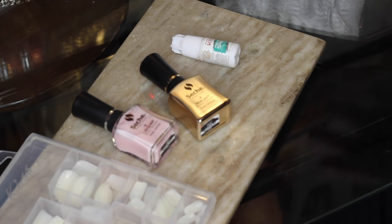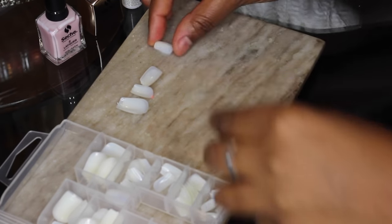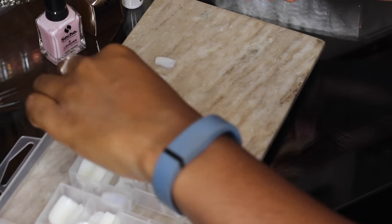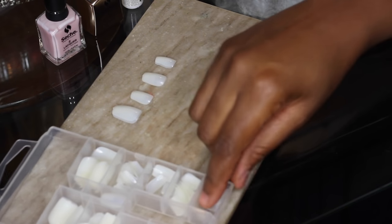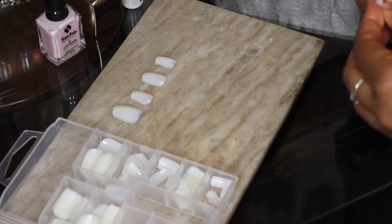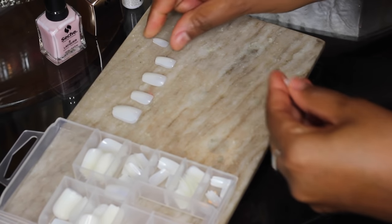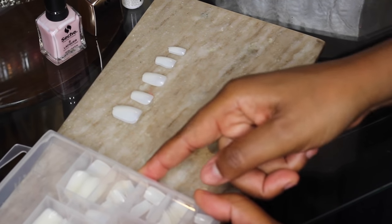Once you have all your materials gathered, go ahead and start sizing your nails — meaning you want to make sure the nails you're selecting actually fit your nail bed. Take a nail, press it up against your nail bed, and make sure that as it spreads it's going to meet your cuticle. You don't want a gap, but you also don't want it over your cuticle. There are eight or nine different sizes you can choose from.